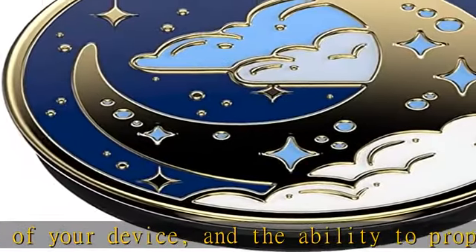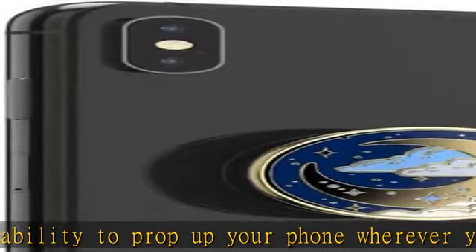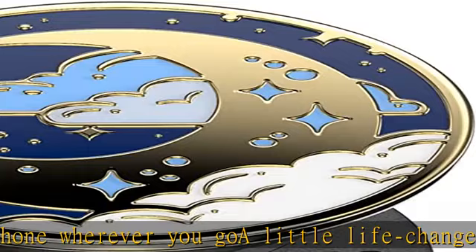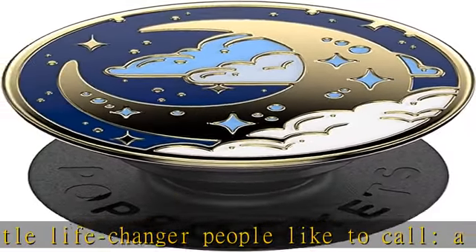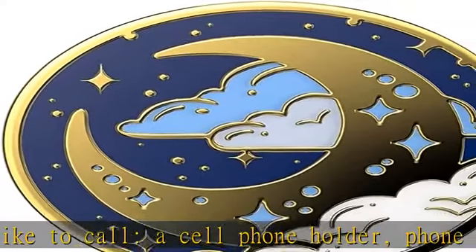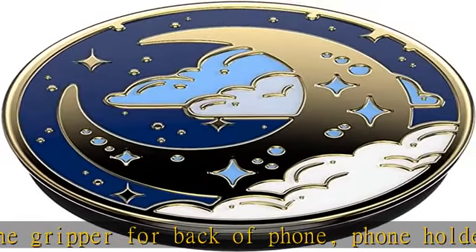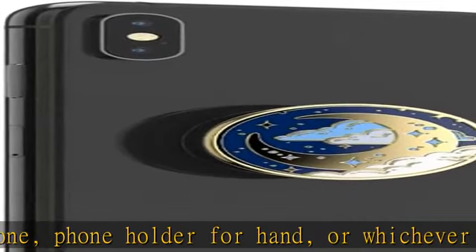Pop sockets are compatible with all pop socket phone accessories including wallets, cases, mounts, slides, and non-pop-socket cases for phones. Change up your pop grip style without replacing the whole grip — swap out the top for one of our pop tops. Just press flat, turn 90 degrees until you hear a click, and swap. Stick on with the adhesive and reposition as needed. Pop sockets stick best to smooth hard plastic; cases may not stick to silicone, soft, or waterproof cases.